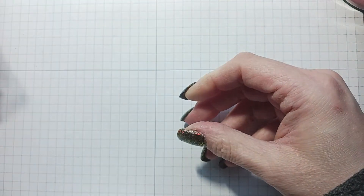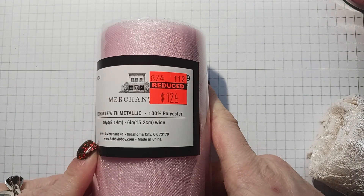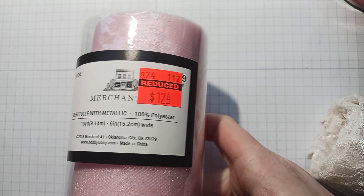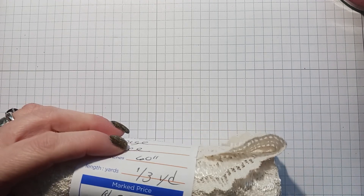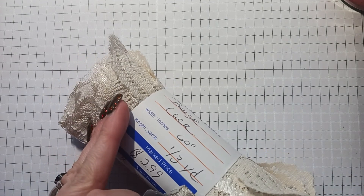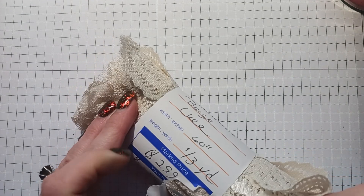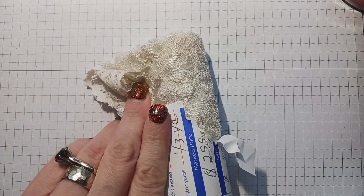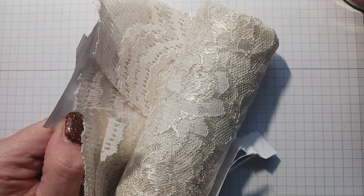I found this pink tulle for $1.24 and I don't think I have this color pink in my stock so I picked it up. I also got this lace for $1.80. I use a lot of lace in my journals and for fabric flips and embellishments. When I make the folders with the pocket windows I always put some lace in, so lace is always good to have.